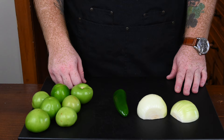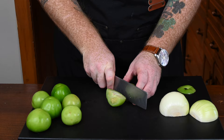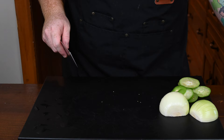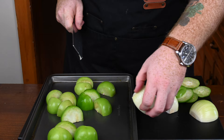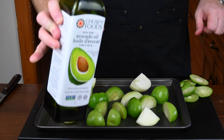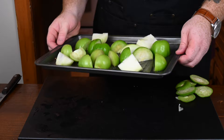Now let's move on to the salsa verde. I have seven tomatillos, a decently sized jalapeño pepper, and a large white onion that I've cut in half. We're going to cut off the top end of the tomatillos, cut them in half, and throw them on a baking sheet because we're going to roast these. We're also going to cut the onion into more like quarters in order to roast them properly. Once they're all cut up, hit them with some neutral flavored oil — I'm using avocado oil — and then throw these under your broiler for about five minutes, just until they start to turn color.